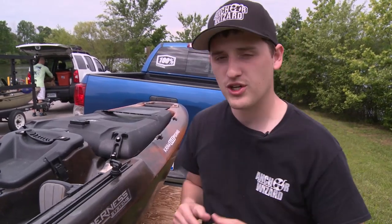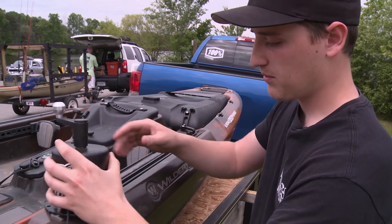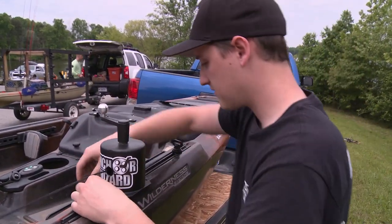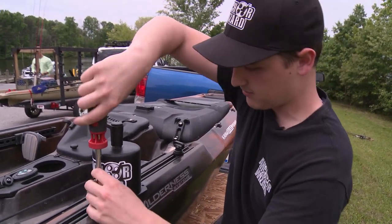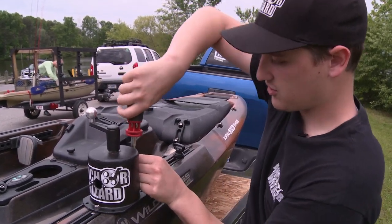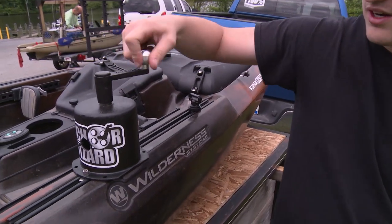Thanks, Chad. Real quick, I'm going to show you how to mount our kayak anchors to a track. It's super simple. Pretty much take your T-nut, go through the track, tighten them down — it's an Allen head quarter-20 bolt. Take your mounting material. There's one. There's two. Super simple. Mounted down, very sturdy. You're ready to anchor.